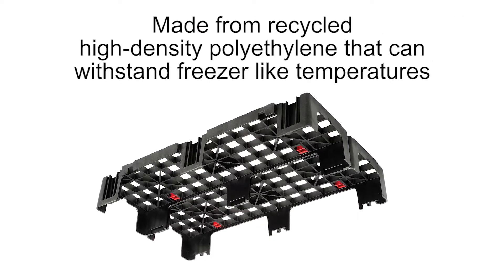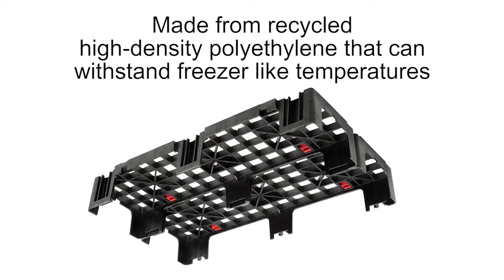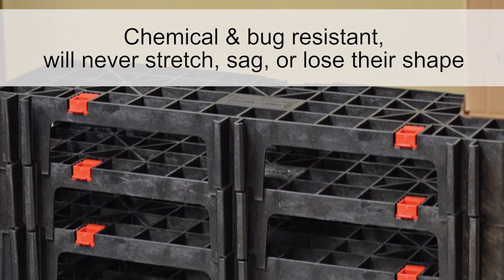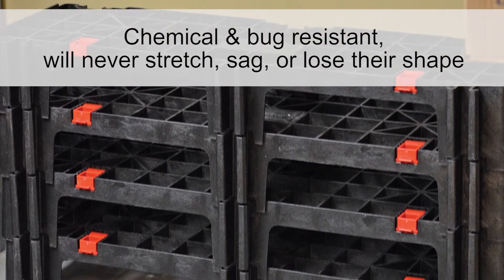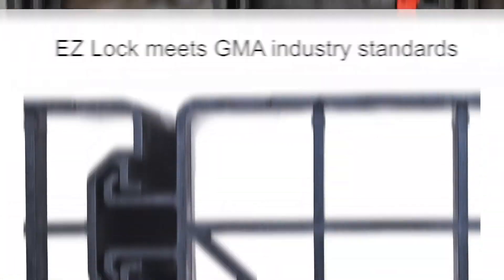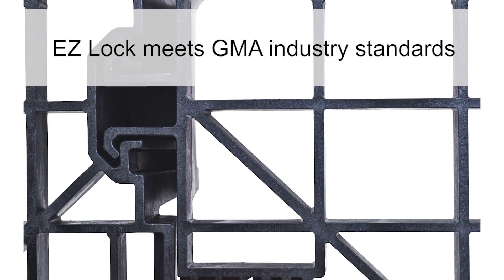Each EZ-Lock platform is made from recycled high density polyethylene that can withstand freezer like temperatures. EZ-Lock platforms are chemical and bug resistant and will never stretch, sag or lose their shape. EZ-Lock meets GMA industry standards and are perfect for use in many different environments.